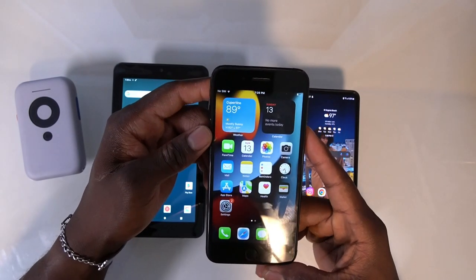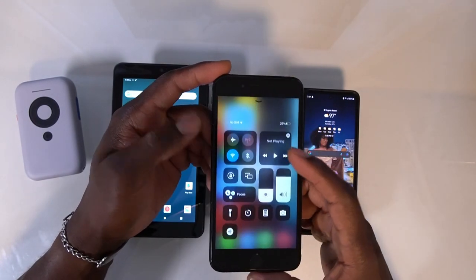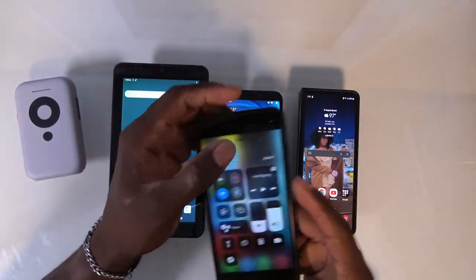I also have an iPhone here. It's an older iPhone, but they pretty much all connect the same way — swipe up, screen mirror, pretty easy.